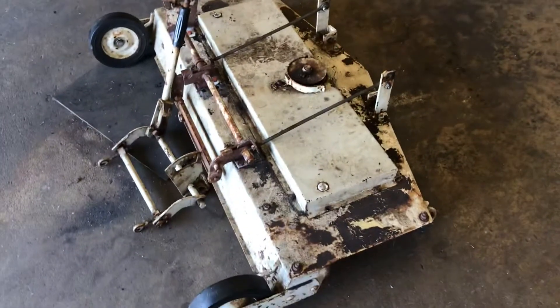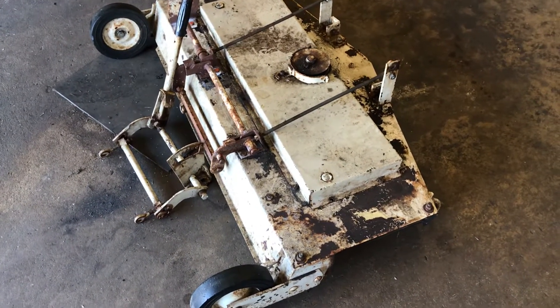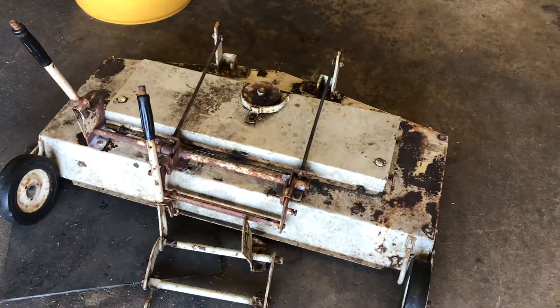I put this thing up for sale on Facebook and nobody was biting on it, so I figured I might as well modify it to where I can use it instead of it just sitting here. I guess I got to take that off Facebook because I'm not selling it anymore.